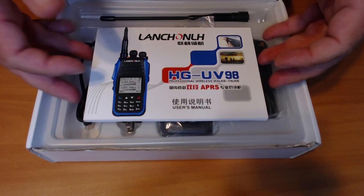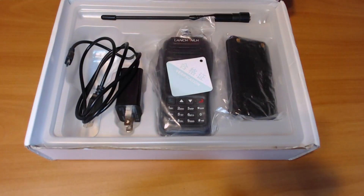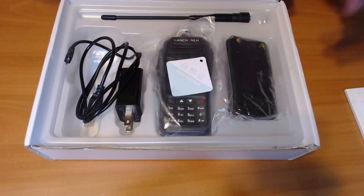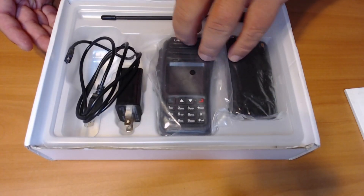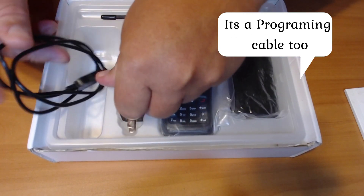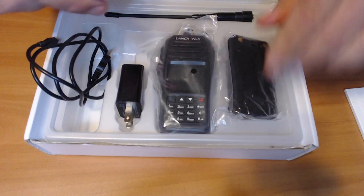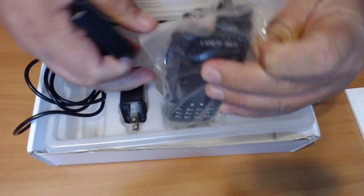Opening it up, it comes with a nice manual. A lot of it's in Chinese — apparently it's been verified, not sure what that means. You get your radio, a nice charging cable and wall plug, an antenna, and the battery. I believe it's good to go right out of the box.